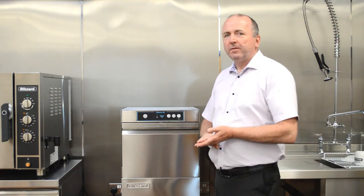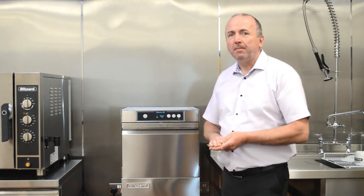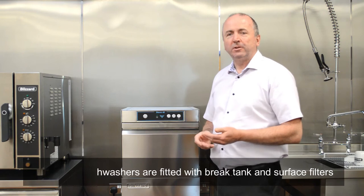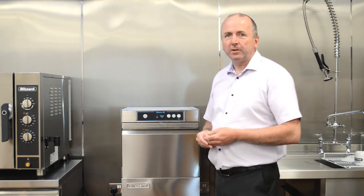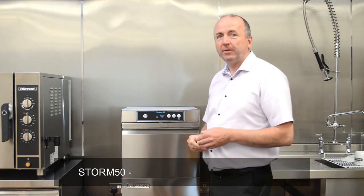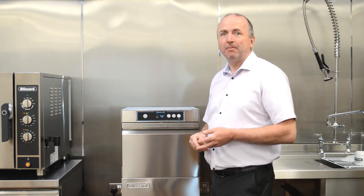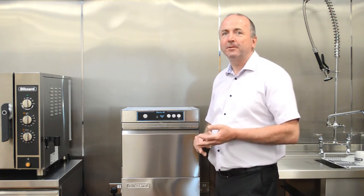Further information on the models available can be found on our website with all the technical literature. On all the dishwasher versions with the break tanks, they come complete with surface filters to give you an additional level of protection against debris entering the wash tank. All the 500mm square basket machines have configurable power supplies where we can configure from 13 amp to 30 amp, or three phase, to suit your particular installation requirements.